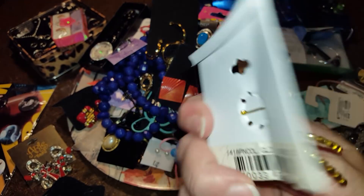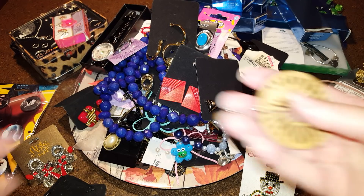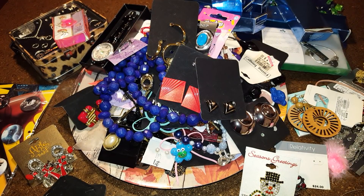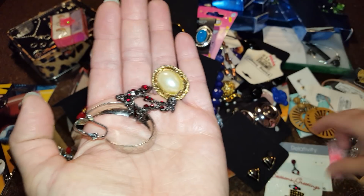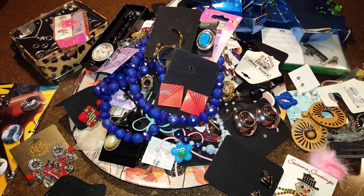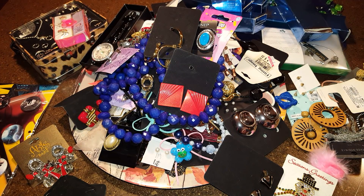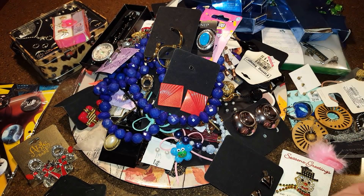Oh my gosh — that is adorable! And what did I pay for this whole lot? Thirty-eight dollars. These are not so adorable, well I don't think so, but someone else might like them. There's that earring we were missing! And here are a few more earrings — my birthstone ones, and some other remnants. Oh, here's the other earring that matches — just little teeny earrings.